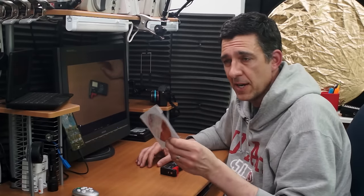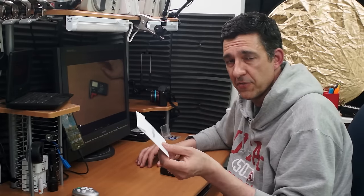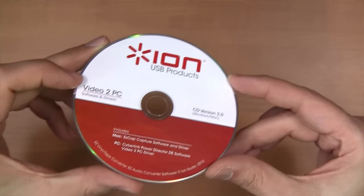Also, make sure you get the CD with the drivers on it for both PC and Mac, because the drivers apparently found on the web do not work right. I don't know why, but I was not able to get it to work with those drivers off their website. However, the drivers on the CD worked fine.